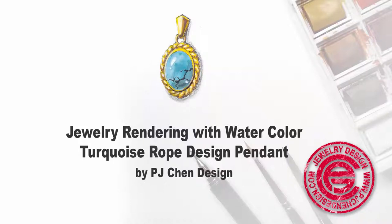Hand rendering jewelry has long been a tradition in jewelry design history. Hi, I'm PJ Chen. Today I'm going to guide you through the step-by-step process of how to paint the turquoise rope design pendant in this tutorial. Let's get started.